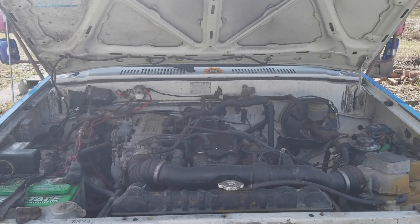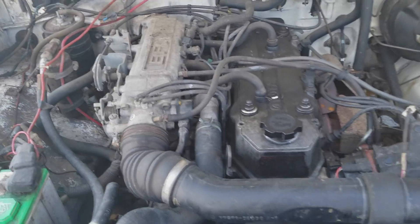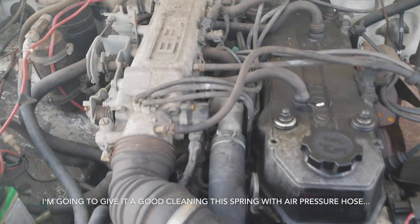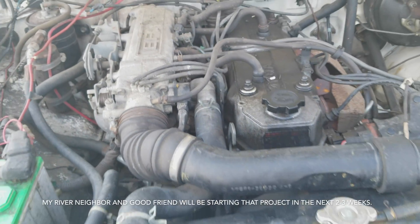I just opened the hood to Harvey here — here's what the engine looks like. Looks good. I do have to have a head gasket replaced on this though.